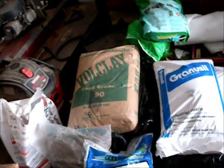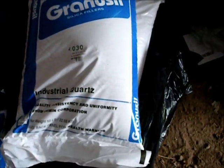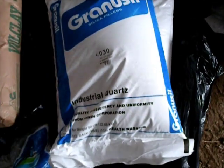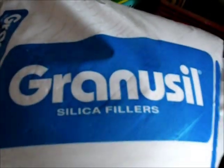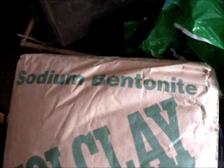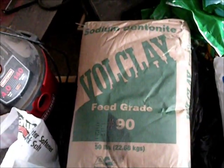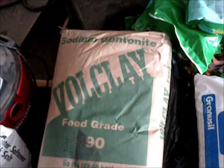I'm going to start mixing together this refractory cement and I'll show you what I have here. This is my silica sand, also called industrial quartz apparently. I'll find out when I open it - it says silica on it though. And then I have bentonite clay, also known as sodium bentonite - it's feed grade clay.